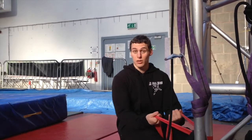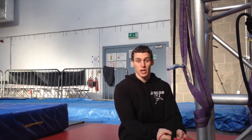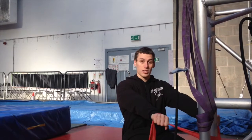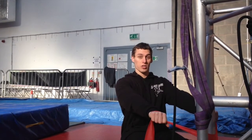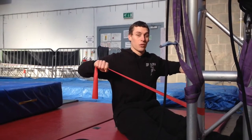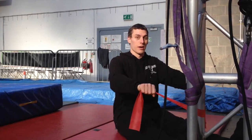An alternative to the renegade rows on the trapeze is to do them seated on the ground. I'm using what we call a theraband or resistance band, wrapped around a truss — it can be done around a lamppost, table leg, anything at home. We're looking for a nice tall posture with the core engaged, bringing the elbows back and level with the shoulders, then controlling it as we come back.